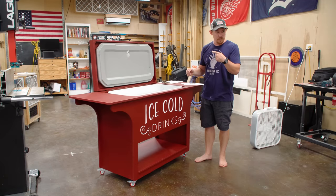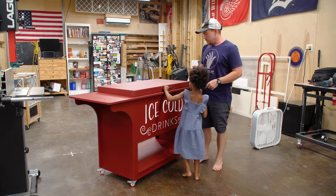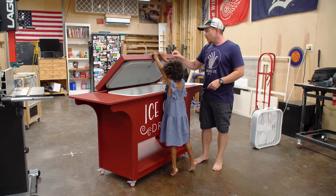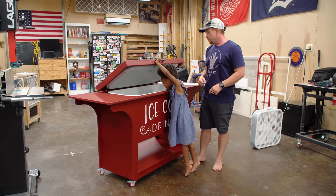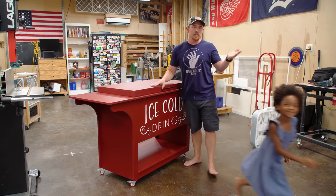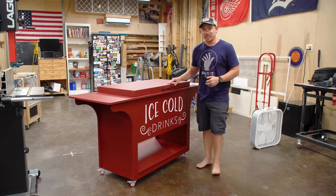You want to try and open the lid? My four-year-old is going to try it. It is a little bit heavy, so you can't open it all the way, but you can open it with one hand and pretend to grab a drink. So there's that — just something else to consider.